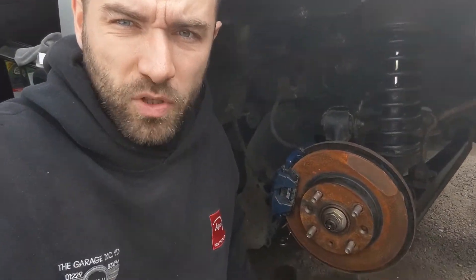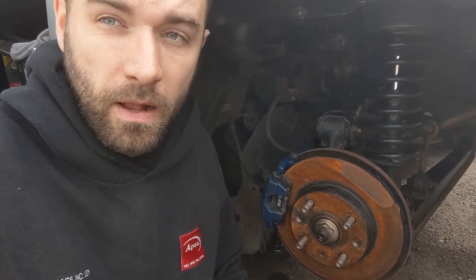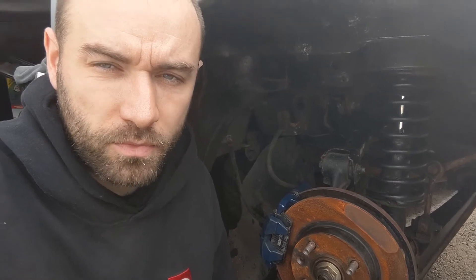That's it for this episode — that's how I adjust handbrakes on these MX-5s. Thanks for watching. See you in the next one. Cheers, bye.